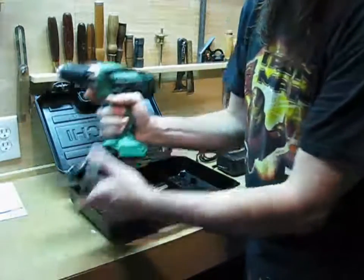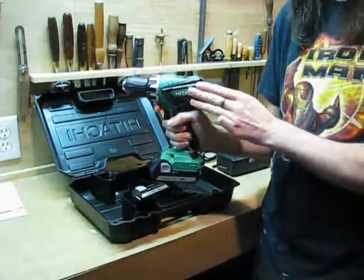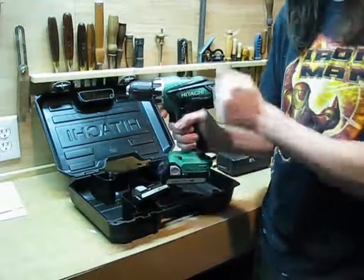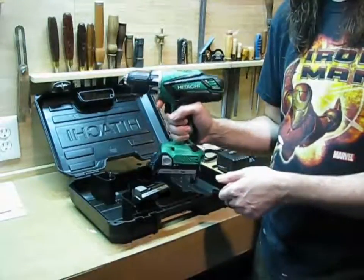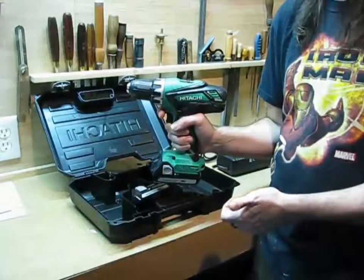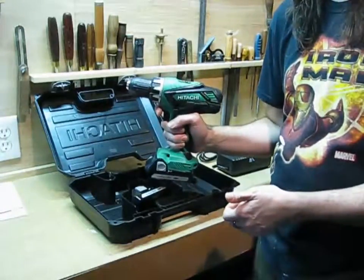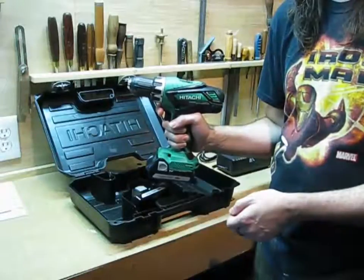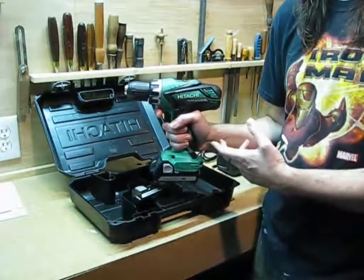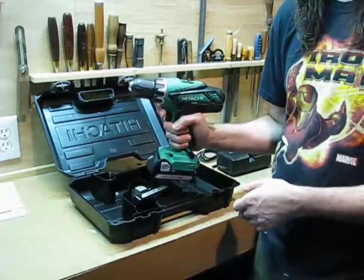So let's look at the drill itself. Holding this, it feels very solid, very rugged. One thing — it's pretty heavy. A lot of these new lithium drills are just feathers, but this isn't a lot lighter than the last generation of nickel metal hydride. Still, I'd rather have something sturdy than light. I have lightweight drills but this will probably be my main job site drill from now on.